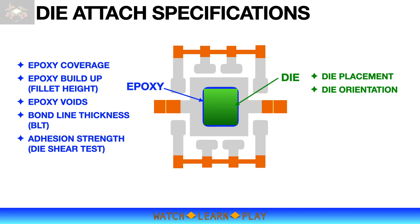The attach process has certain specifications that are important and critical to device performance. Epoxy coverage is expected to be 100 percent under the die, with visible epoxy fillet of at least 90 percent on each side of the die. If these requirements are not met, the device can be rejected due to quality concerns.